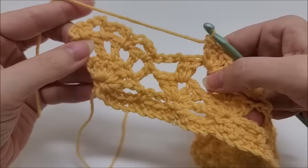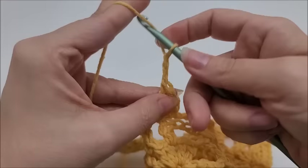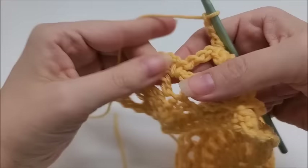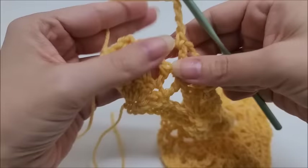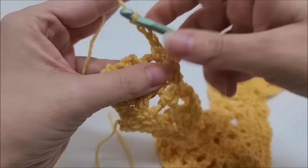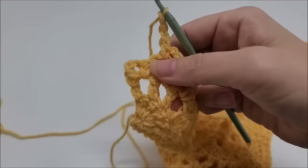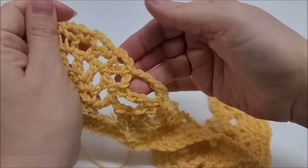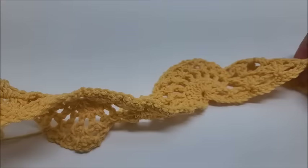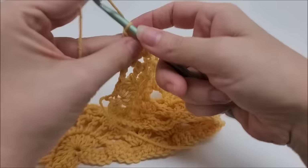Coming to the end of row five, after the double v into the chain-one space, chain three, single crochet into the chain-three space of the half pineapple, chain three, single crochet into the next, chain three, single crochet into the next. You'll have three chain-three spaces just like we did at the beginning. That ends row five.